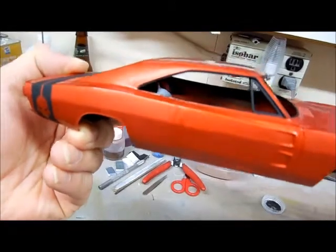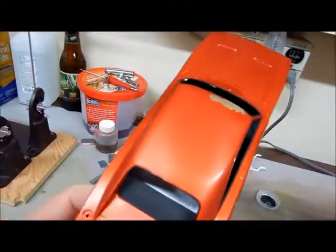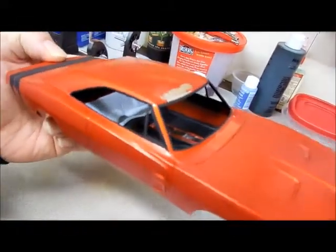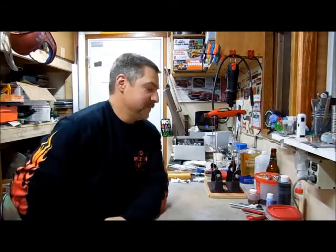I masked around the windows and blacked out all the bare metal foil. And I pulled my masking material off — disaster — and it peeled all that paint off. So like I said, I'm at 75% on this build. This really sucks. Everything's painted, I'm just having to do some detail paint and assembly, and I was going to be able to put my final video up, and now this.